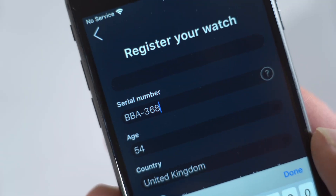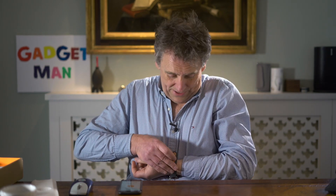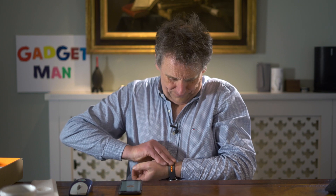Meantime, I've downloaded the app and entered my weight and height. And it needs the serial number too — my god, that's tiny, you're going to need a magnifying glass for that. Now that's all set up and charged, time to strap it on and see how well it works. I'll report back in a couple of days.